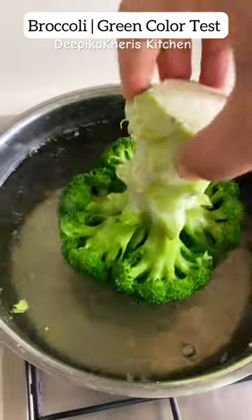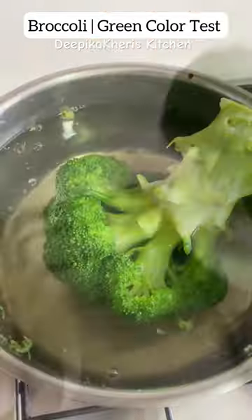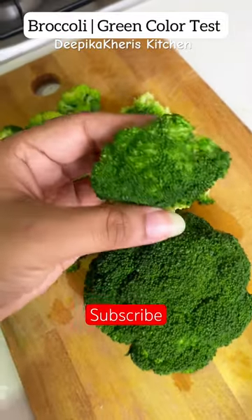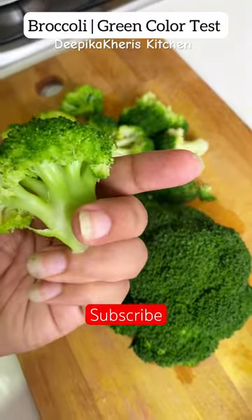This bright chlorophyll gives a light green color. We will add a lot of color to the vegetables today, but this is a natural process, therefore it is safe.